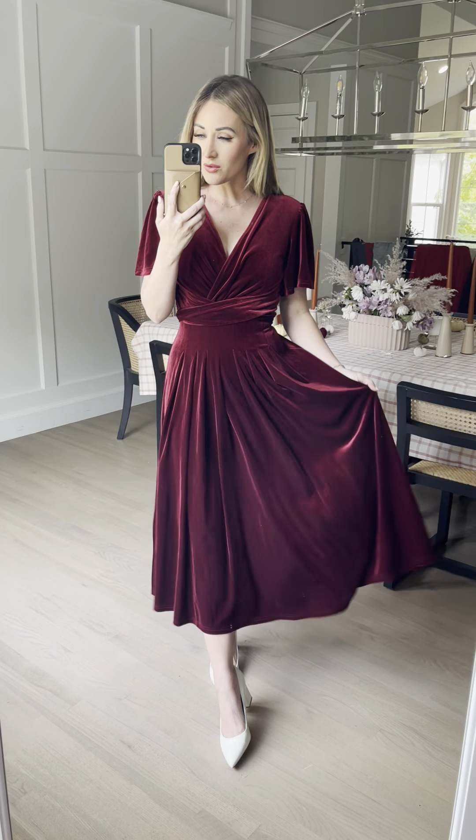It's also nursing friendly. This chest is just so beautiful, so classy and timeless, and it can be nursing friendly. I love all the gathering right here — it's just got so many beautiful, simple, elegant features. I love this dress.